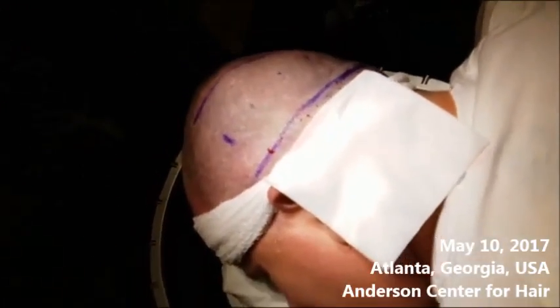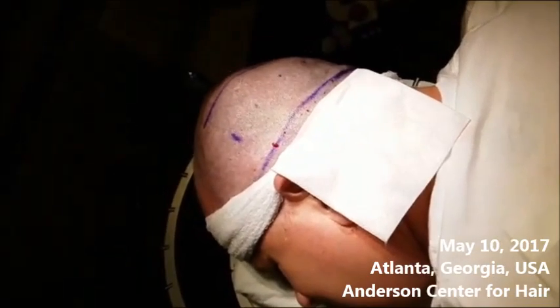How are you doing, Charles? All right. So what we're going to do today is, from this little area here, we're going to extract some follicles for transplantation into the areas of need. And we're going to watch that live right now.